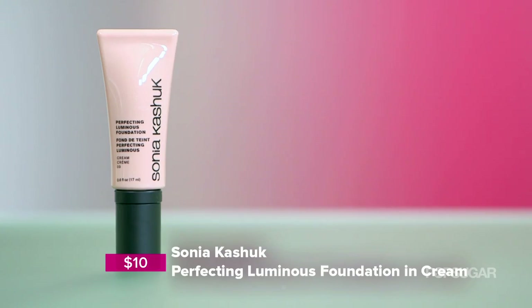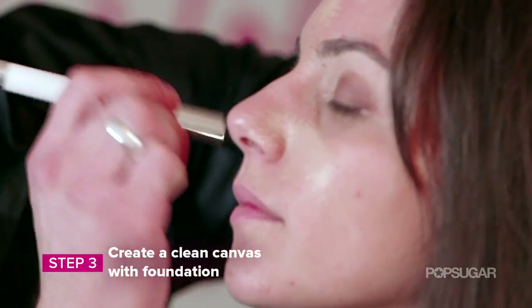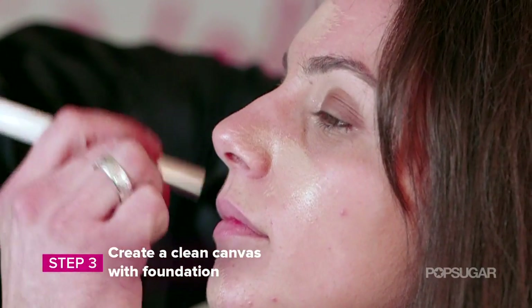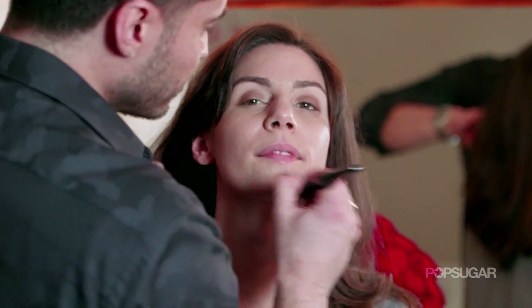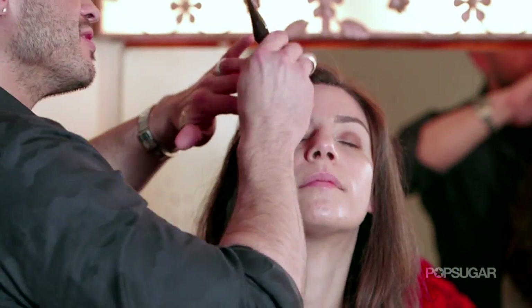Holly's skin is luminous and flawless, and the best way to get that is to take a little bit of foundation on a brush and just wipe out the skin. I like to put it in three places: the middle of the face, the chin, and the forehead. I love just taking a clean brush and buffing out the skin, because the last thing I want to see is makeup.